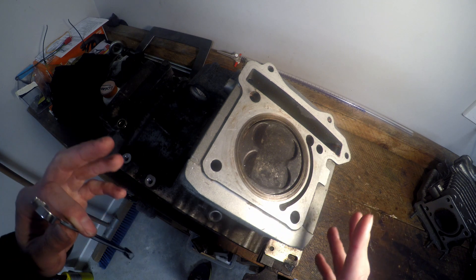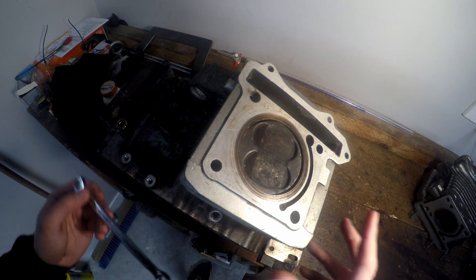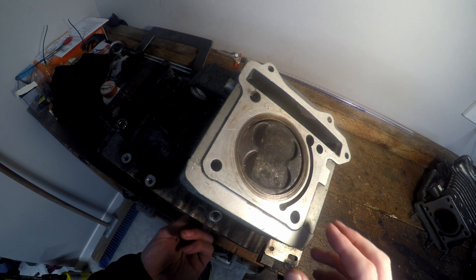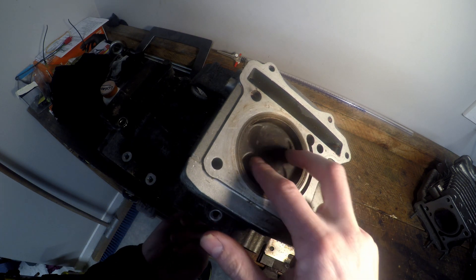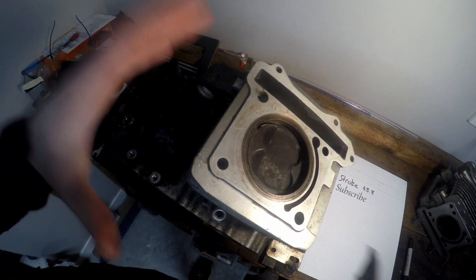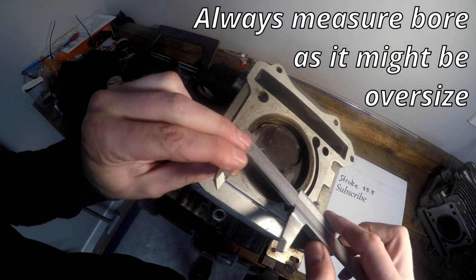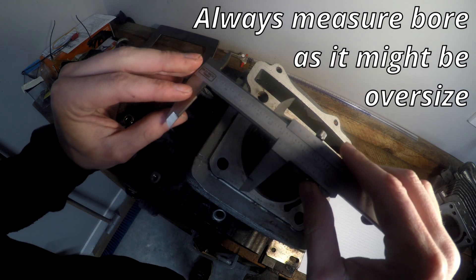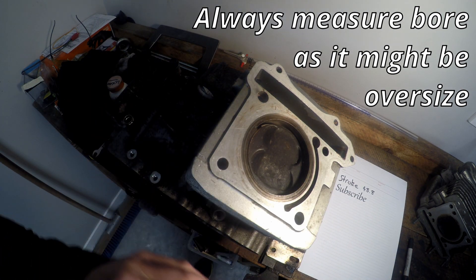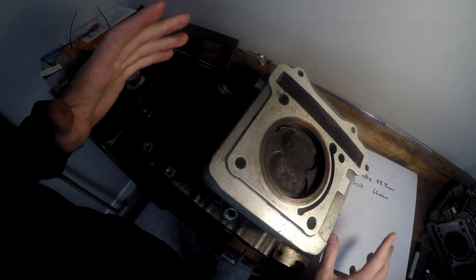The first and easiest thing we need to work out is the stroke of your engine — just do a quick Google search and you should be able to figure it out. The stroke is how far your piston travels up and down when it's in operation. Next, you need to work out the bore, which is how wide it is — give it a quick measure. We've got a 64mm bore. Now put those two values aside and save them for later.